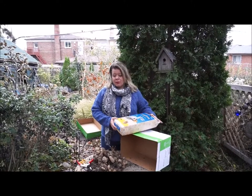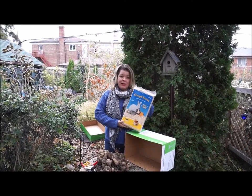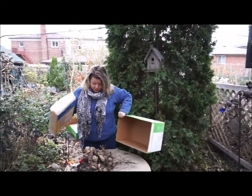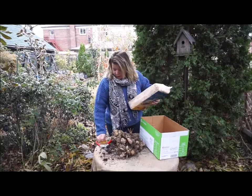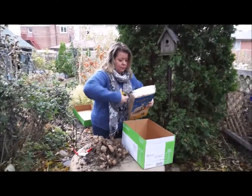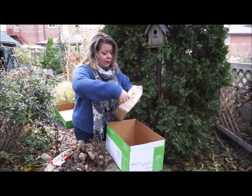There are a few different mediums you can use to store your tubers in over the winter. Personally I like pet bedding — it's cheap, it's easy to get, it's lightweight. I've got a good cardboard box; I think this is going to work for the number of dahlia tubers I've got. Any kind of clean cardboard box will do. It's a good thing to do this outside because it goes everywhere.